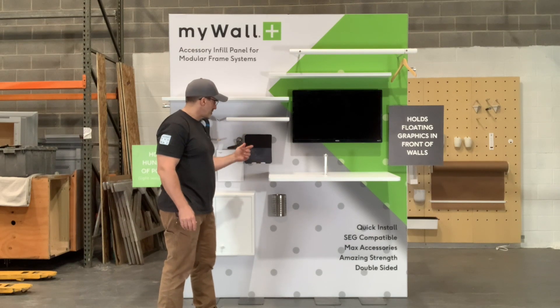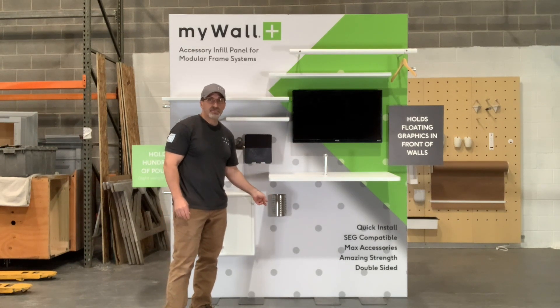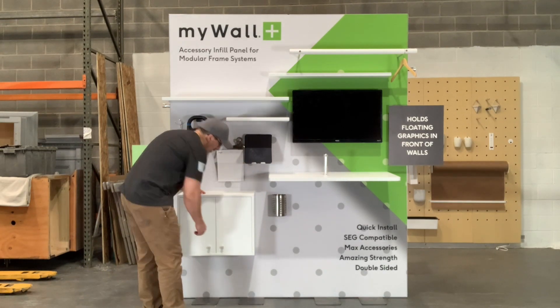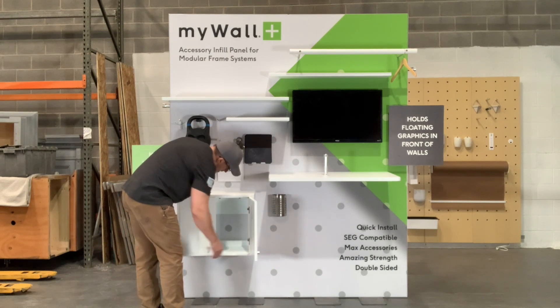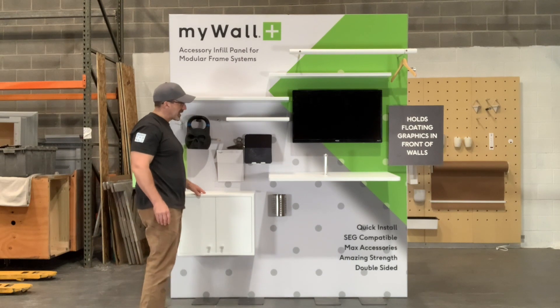We also have a large and a small desk. Anything with a hole in it can lock in. These are one of our standard cabinets — a two-door cabinet that has three locking pins that hold it.